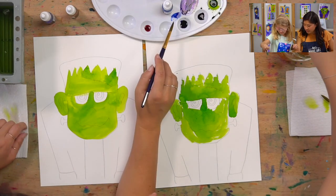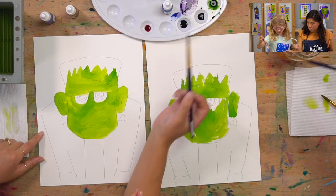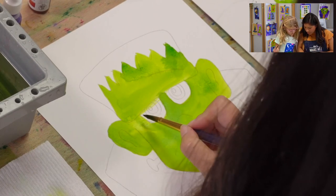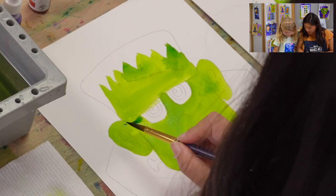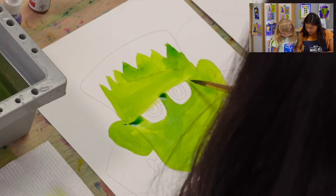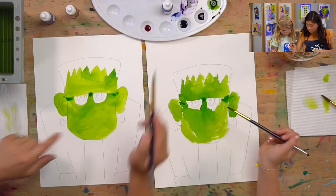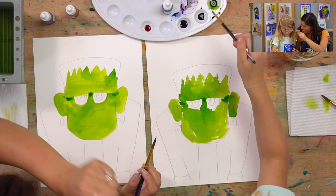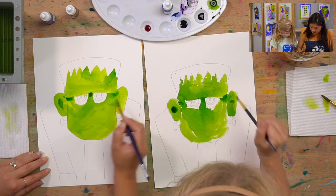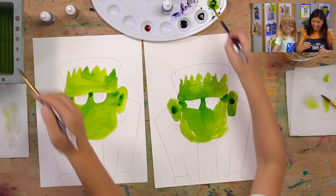Before we do the eyes, let me show you a trick. Dip in your green again — underneath his forehead, paint a little stripe, and under here in the middle, and on the other side. We're going to make it look like his forehead's popping out. Then paint the inside of his ears too, because you know how your ears go deep inside — paint that a darker green.